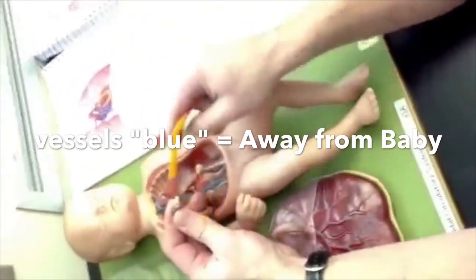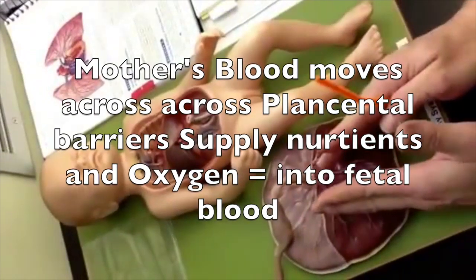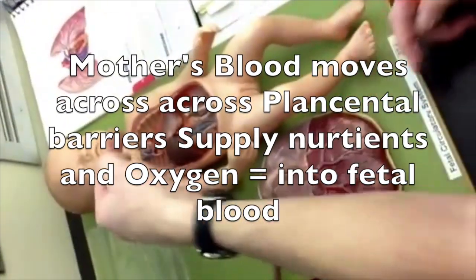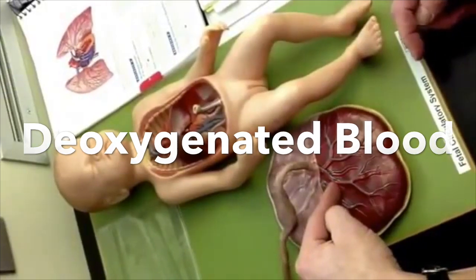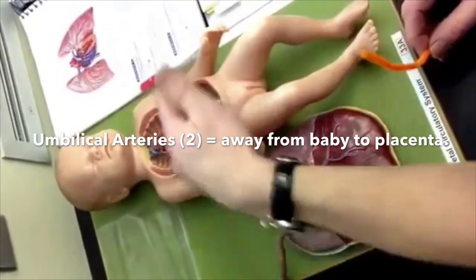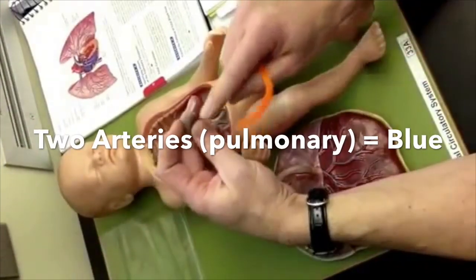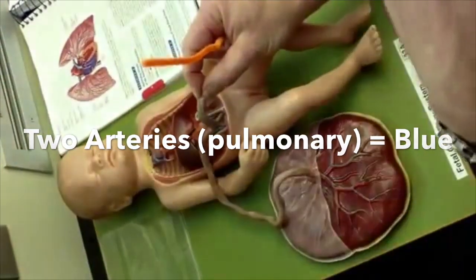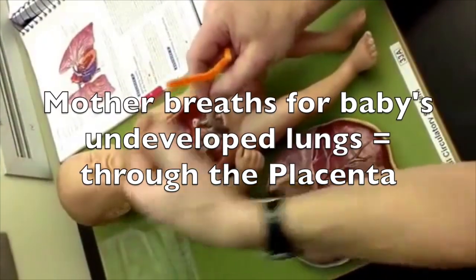Blue vessels going from the baby to mom to get air — so they're deoxygenated, but they're going away from the baby's body to the placenta, so they would be blue. We call these the umbilical arteries. You have two umbilical arteries — there are two blues in there — and they carry the lowest oxygen, because mom is breathing for you. In reference to the baby, these are arteries.